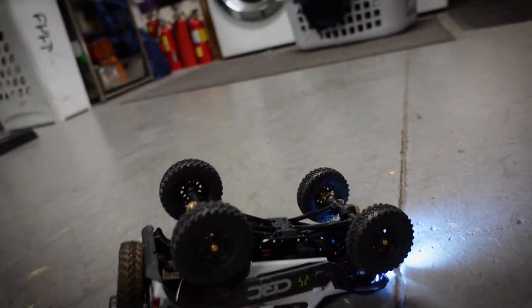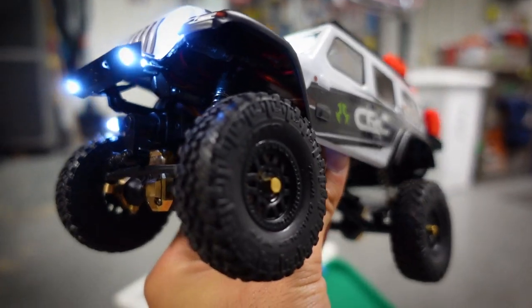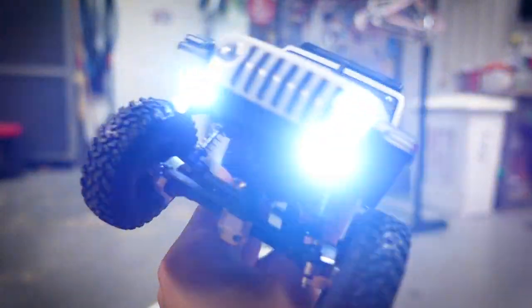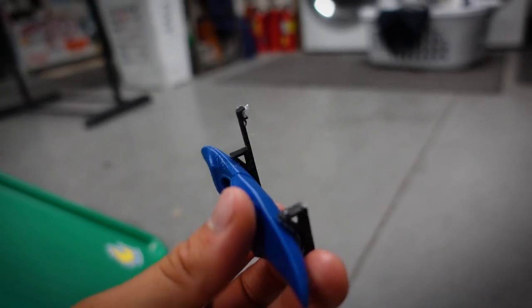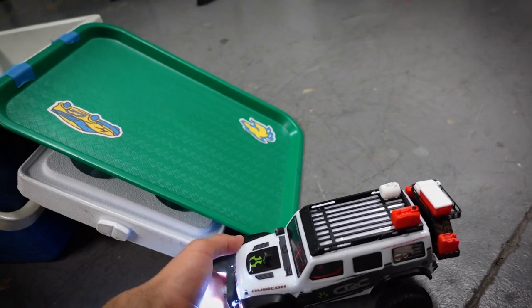There you go, that's pretty much it. If you have a can of WD-40 laying around, definitely consider WD-40-ing your tires because that definitely improved the grip on the Jeep. Unfortunately the scale accessories kind of broke apart so I'll have to figure that one out, but I will see you guys in the next video — peace out.